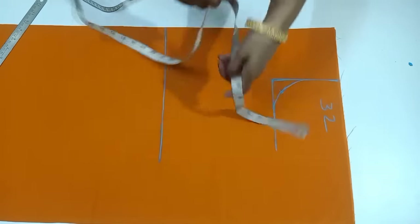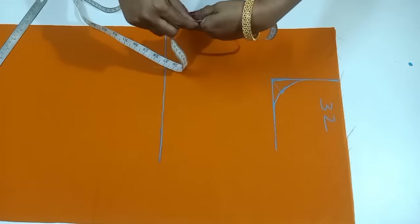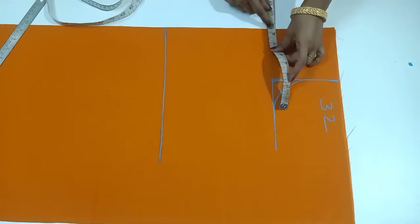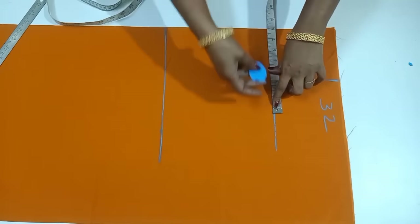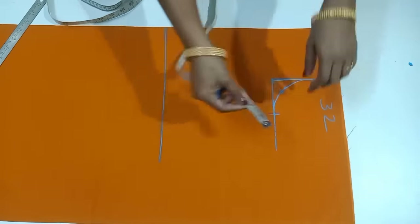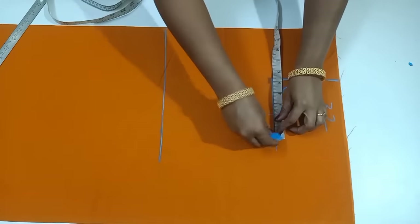The front side is 4 on the chest. The front side is 8 on the chest. The folding is 80 on the arm round. The back side is 4, the back side is 5.